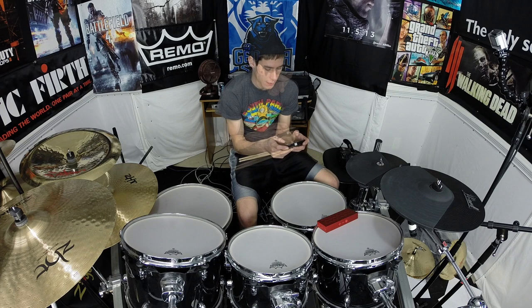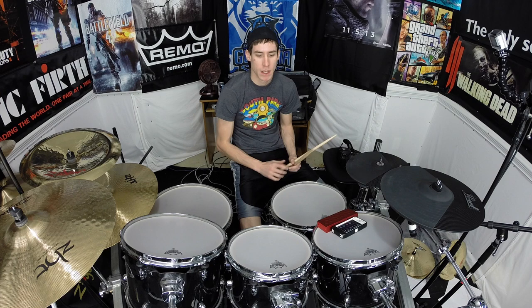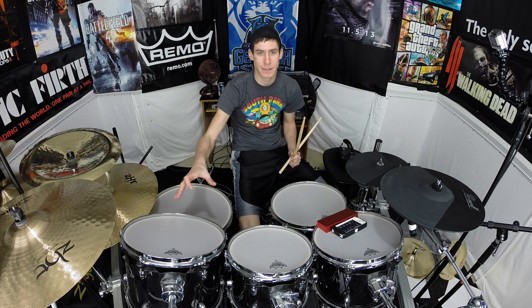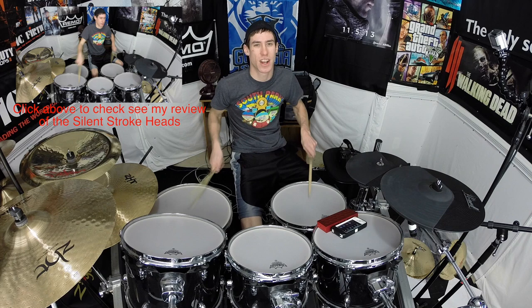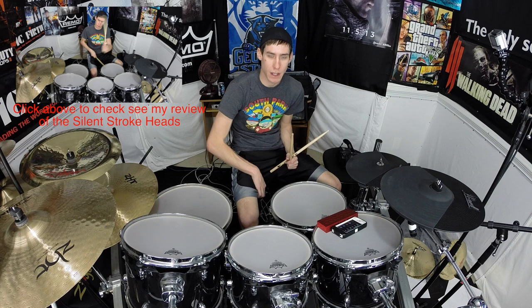Let's play the flam accent. One thing to remember is you can practice on one drum, but once you get really comfortable and feel that you're playing it very well, you can move it around a little bit. The reason I'm able to play so quietly right now is I'm using the Remo Silent Stroke heads on these drums — it's a very reduced volume, and I can actually talk to you while I play. These are a great practice tool as well. So I'm going to play this flam accent starting out on the snare, and once I feel comfortable with it, I'm going to move it around the kit a little bit.